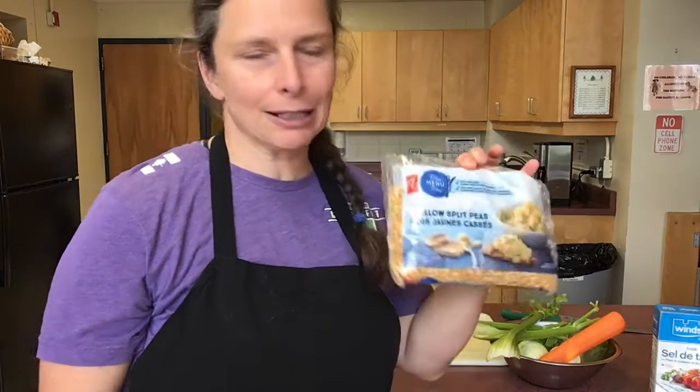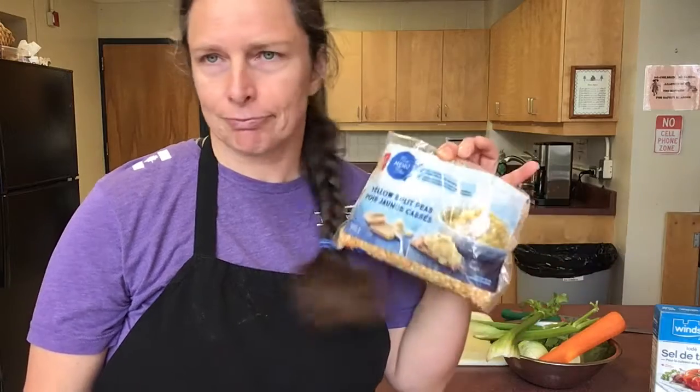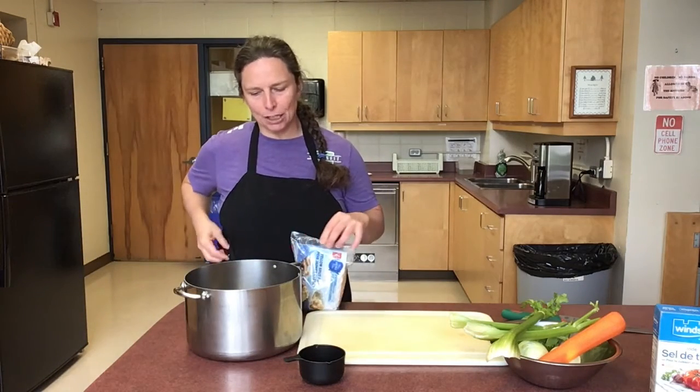There's nothing else but that and water in the soup, so it's definitely easy for you to do. This bag is, I'm pretty sure, under three bucks — I can't remember exactly; I had it in my pantry. Let's get going.